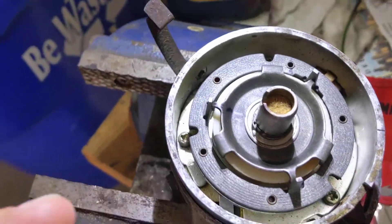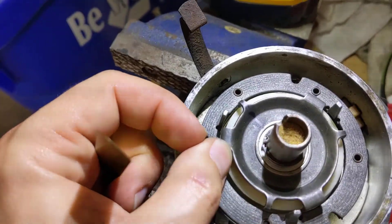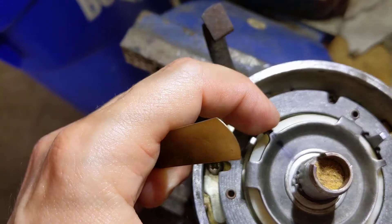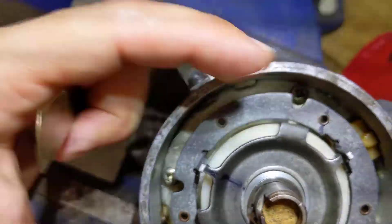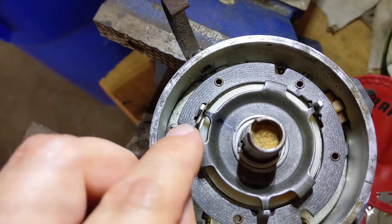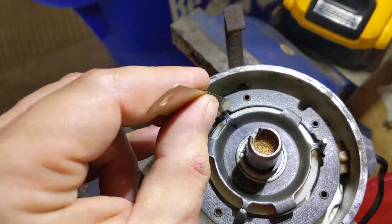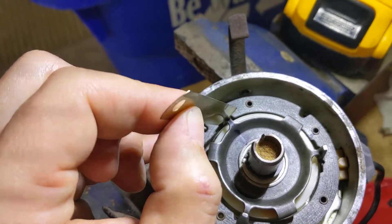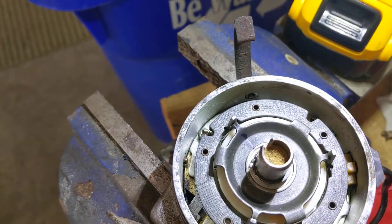So what you're looking for here is the air gap between the magnet here and the reluctor right here. When it's at its closest point, you can stick your feeler gauge in here. Just like you're doing spark plugs, it should slip right in — it shouldn't be loose, but it shouldn't take any effort really to put it in. So this one's gapped pretty well.